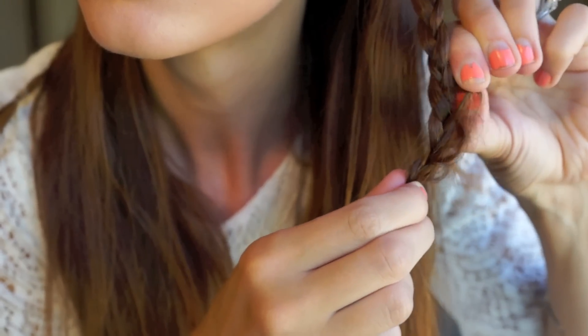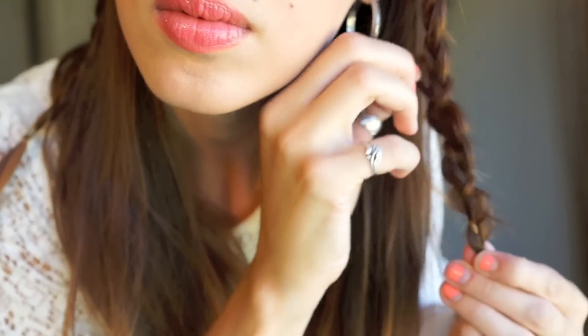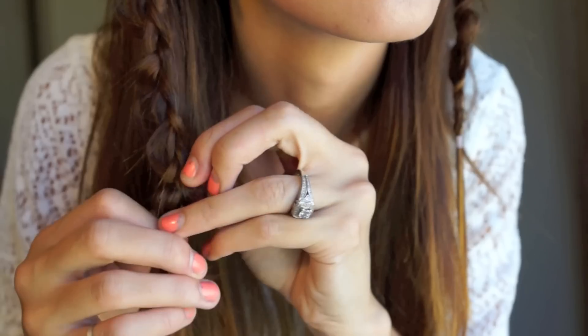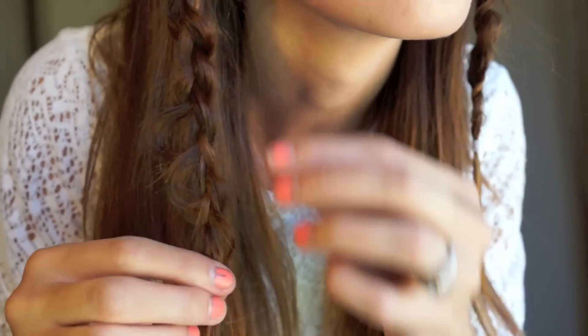Now that you're done with that, start pancaking the braids again and make them messy. If you have really thick hair, you don't necessarily have to do this step, but with thin hair it's really crucial because you can't hide the rubber bands under really thin braids — pancaking makes them a little thicker so they're not so tiny.